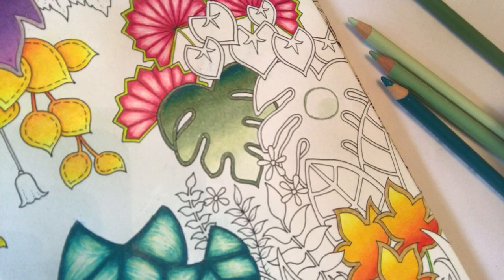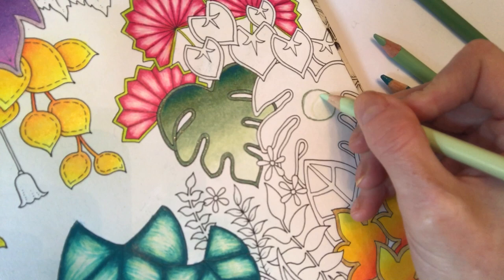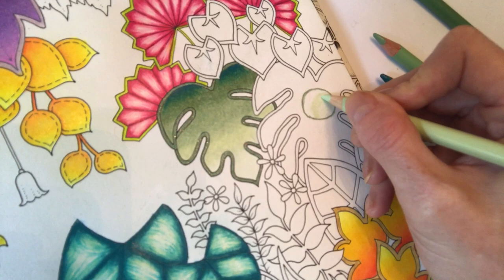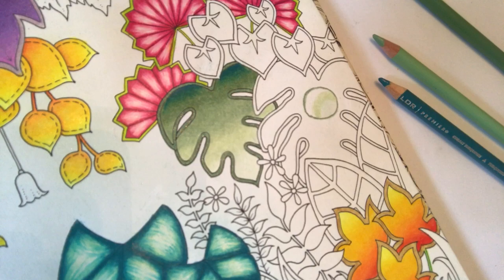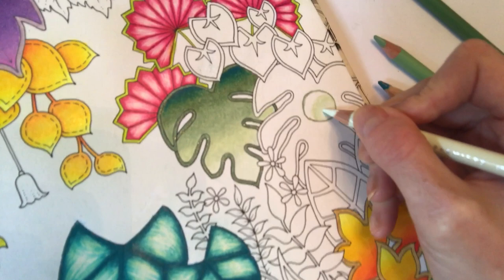Then I'm going to take the Pale Sage colour and just mark out a little outer circle, following the shape of the big circle, and just scumble that area there. You can see it slightly goes over the lighter shade. I'm not pressing very hard at this point. When we get the other colours on, we'll go back and press a bit harder. So I'm going back to the Grey Green Light and scumble blending those two colours together in a circle.